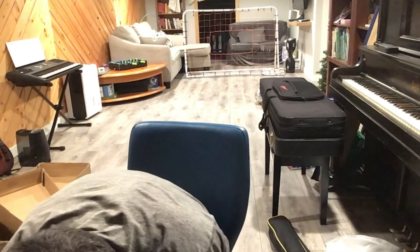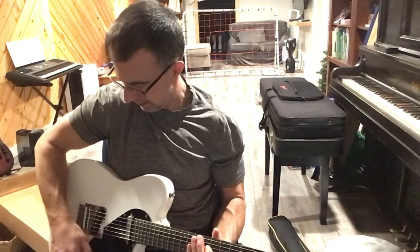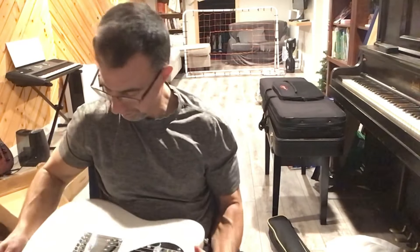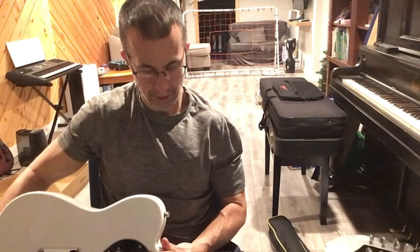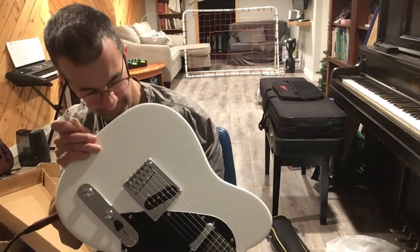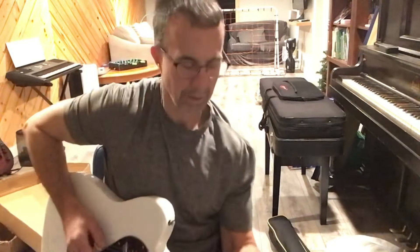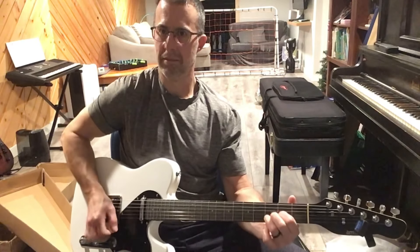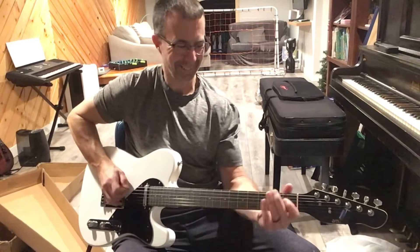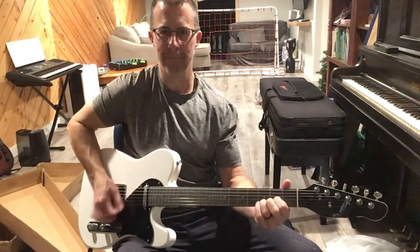I have my Quilter Super Block US here. Let's try it on the neck pickup. It's out of tune already. The harmonic at the 12th fret along with the note isn't terribly off. These are low output pickups for sure. This is not 9.5 to 15 — this is super flat. It's not terrible though.